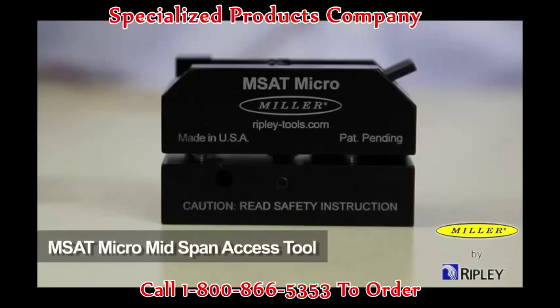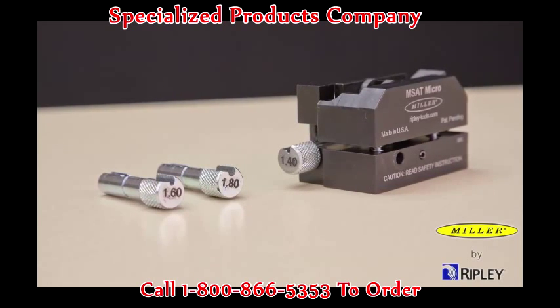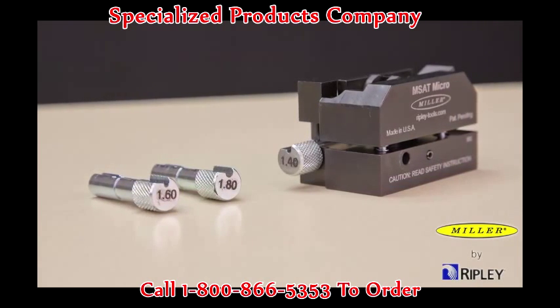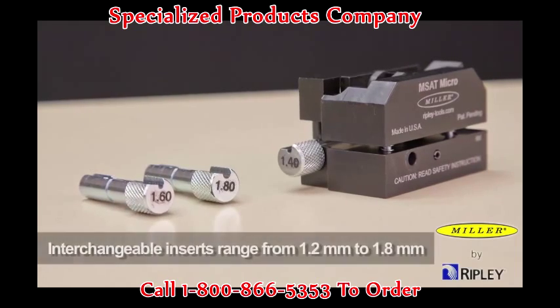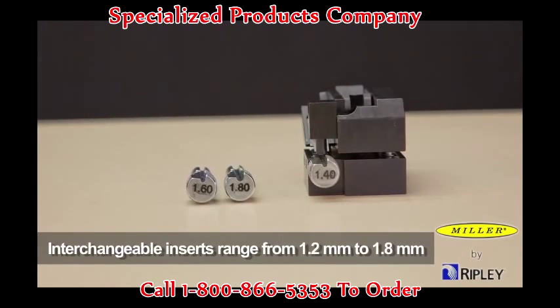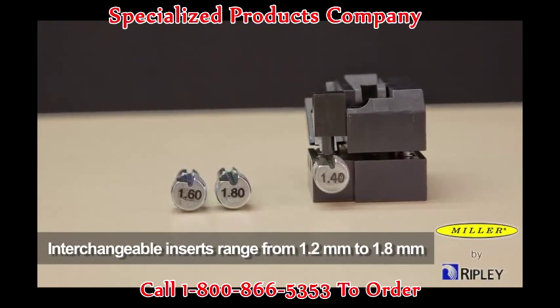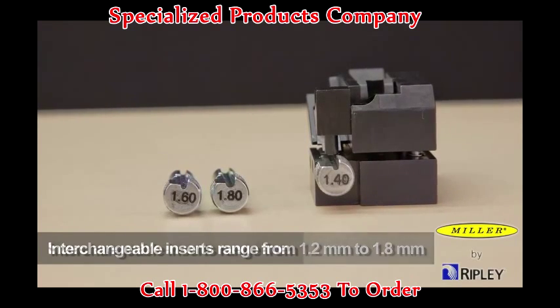The Miller MSAT Micro mid-span access tool is compact, user-friendly and provides quick and easy mid-span access on smaller buffer tubes without causing fiber damage. For consistent and reliable buffer tube access without any field adjustments to the tool insert or blade, the MSAT Micro will accommodate a range of interchangeable inserts from 1.2mm up to and including 1.8mm, with a double-sided blade for twice the blade life.